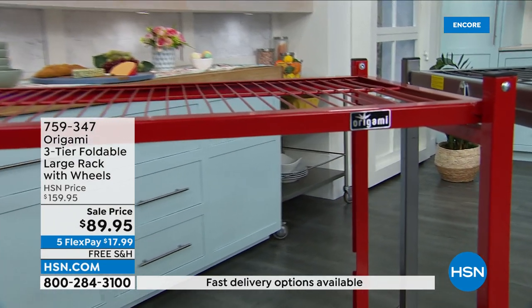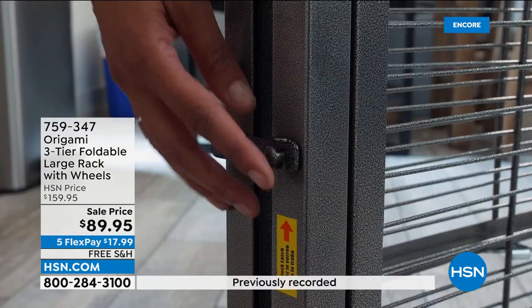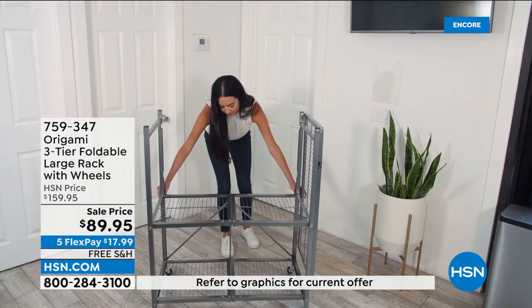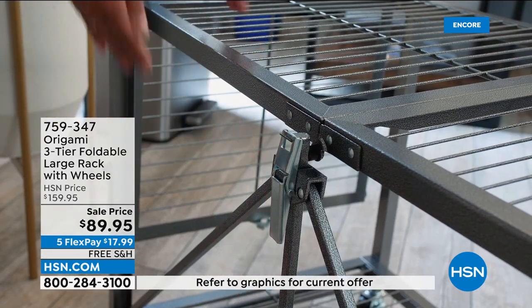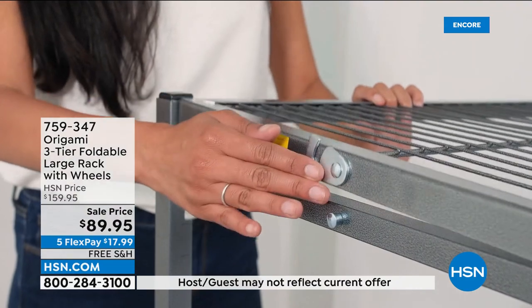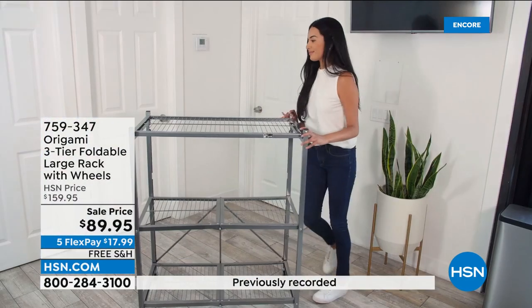This is a really, really big deal — this particular sale. Anytime I see free shipping on origami, that's a big green light. These things are not lightweight; it's steel. So if you can pick it up for free shipping, do it. $17.99 to get origami — absolutely a steal of a deal.